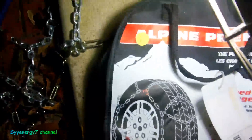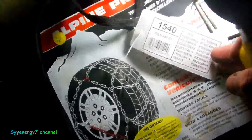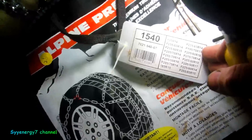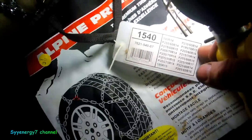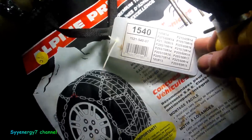I jumped on this deal because it was 30 bucks plus shipping — they're not supposed to be that cheap. I got my size here: 205/70/14s. If I put one size oversized on the Cavalier, these will work too.